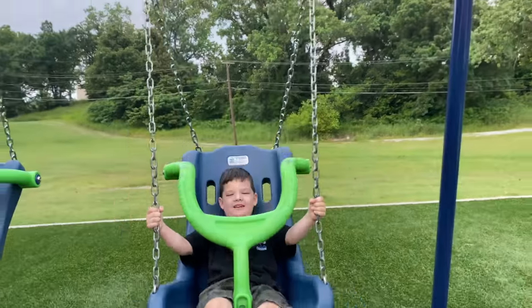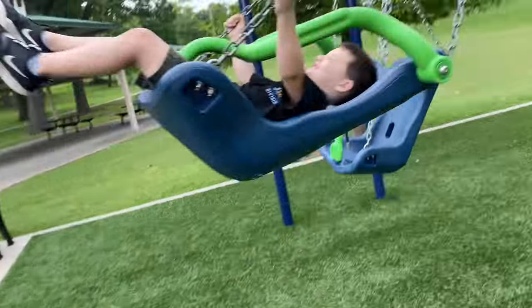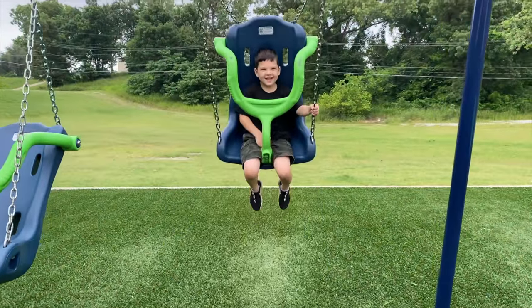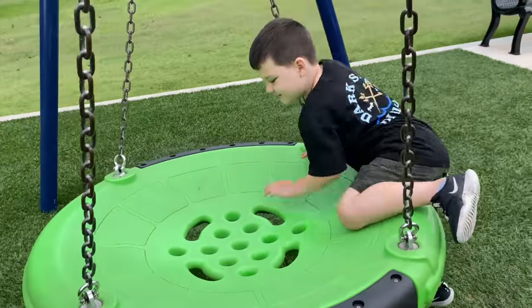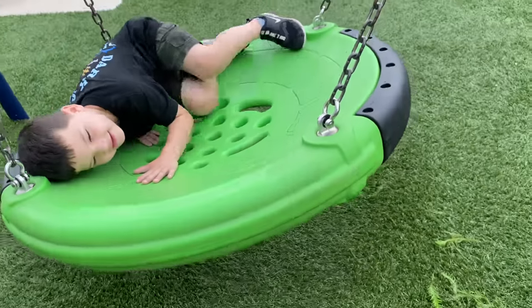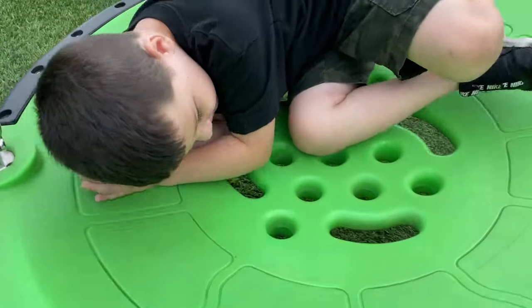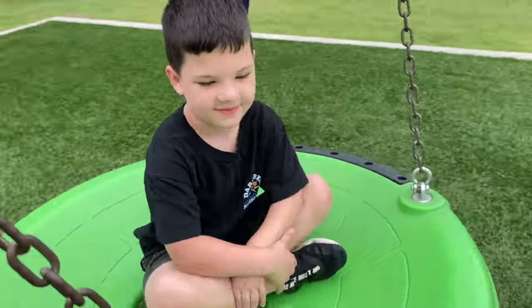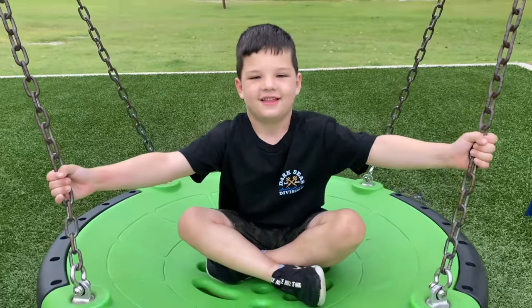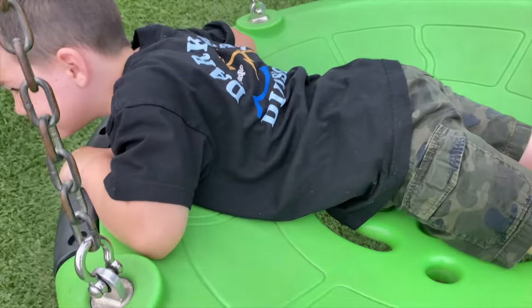How high can you go up? Pretty high. Can you go as high as the sky? You want to see? Let's see. Whoa! You lay on it? Yeah. I'll sit on it. Are you going to sit on it like a nest? Are you going to take a nap? Are you going to swing like that? Yeah, all right, you got to hold on. You ready? All right, here we go.